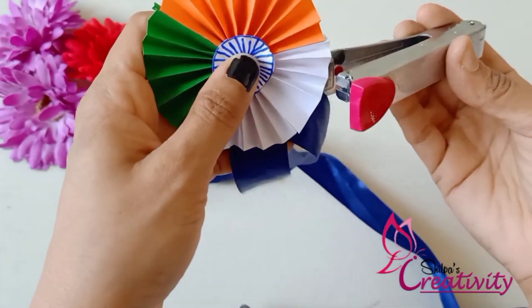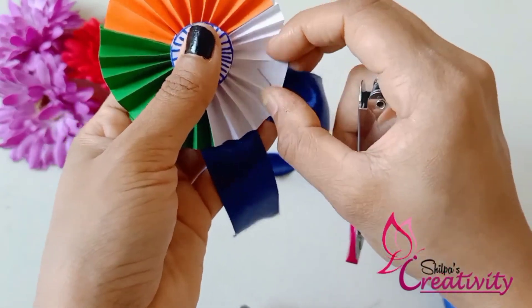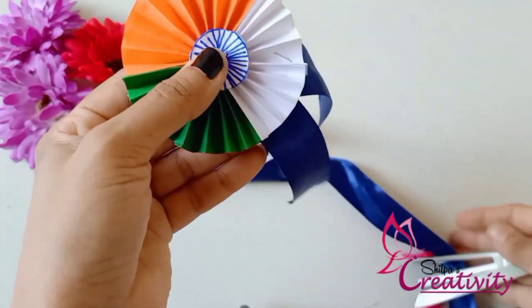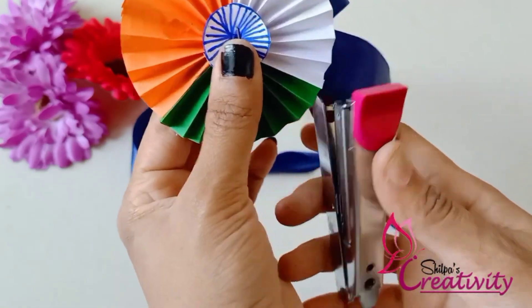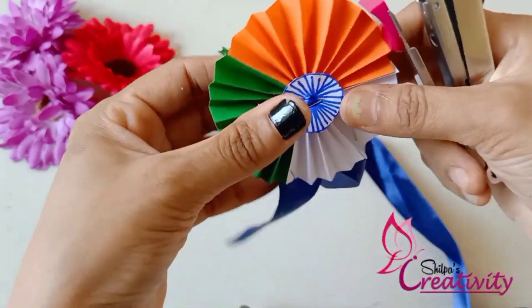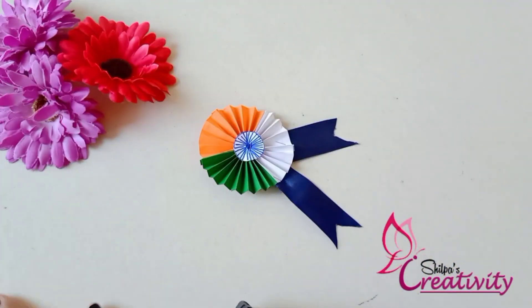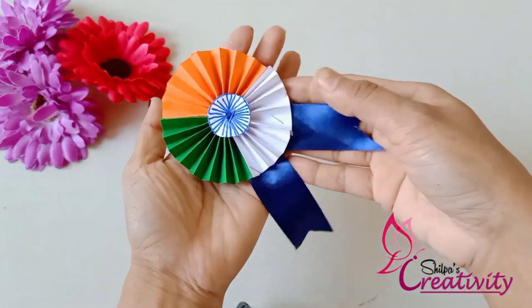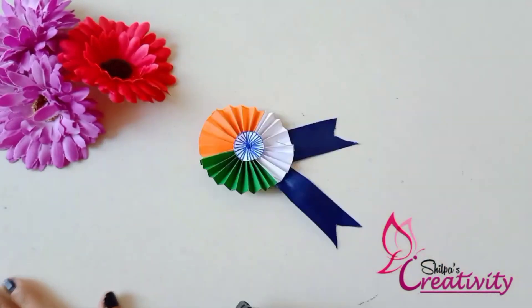We will put a special badge on it. I am very happy — wishing everyone a Happy Republic Day. This is me, Shilpanav, signing off. Bye-bye, thank you for watching.